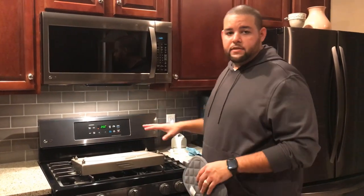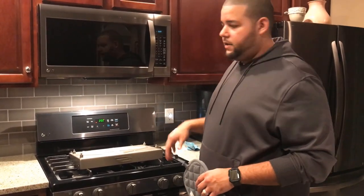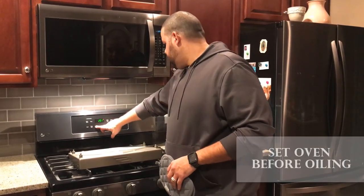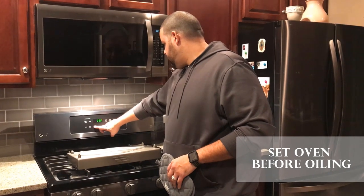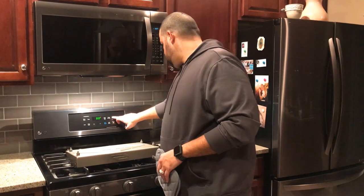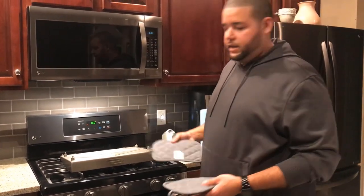So now that we have both sides coated in oil and we've removed some of that excess oil, we're going to actually set the oven to 300 degrees and put it in for an additional 10 minutes.